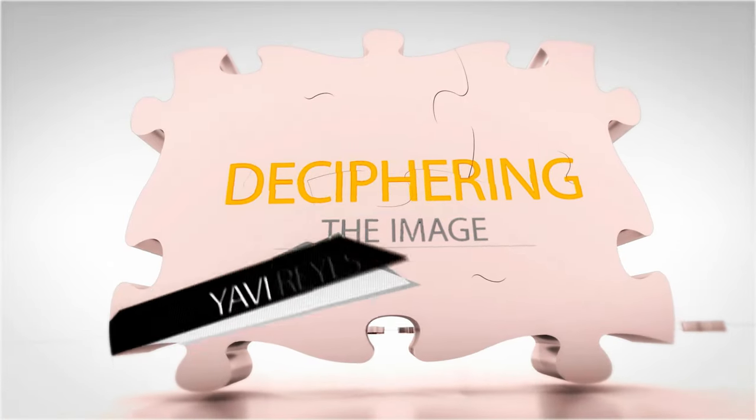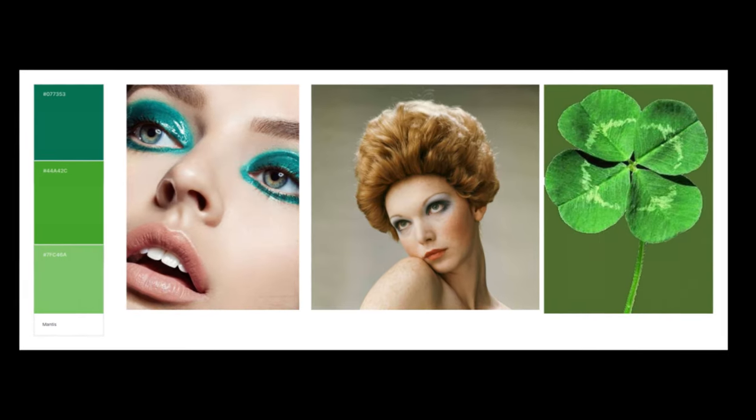Today we're going green. I'm Yavi Reyes and this is Deciphering the Image. In today's video we'll be deciphering an image I took about a year ago. Let's take a look at my Milanote mood board.